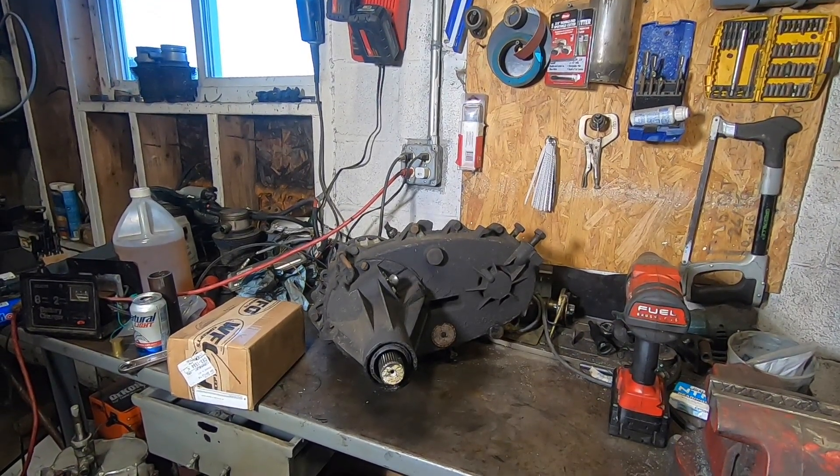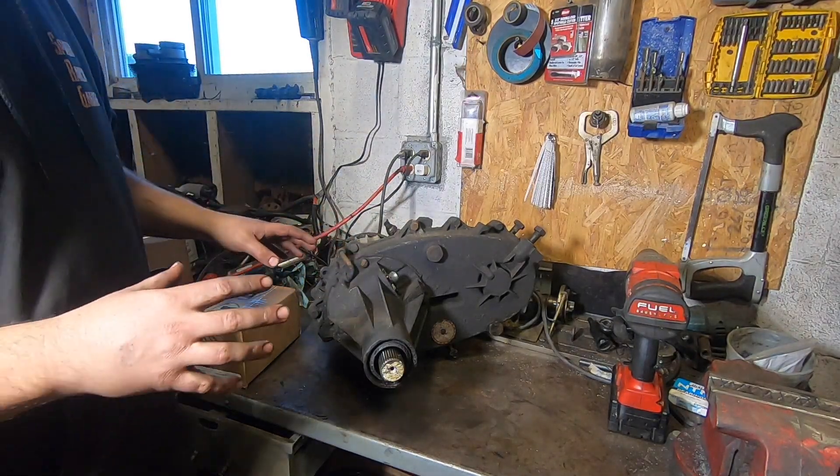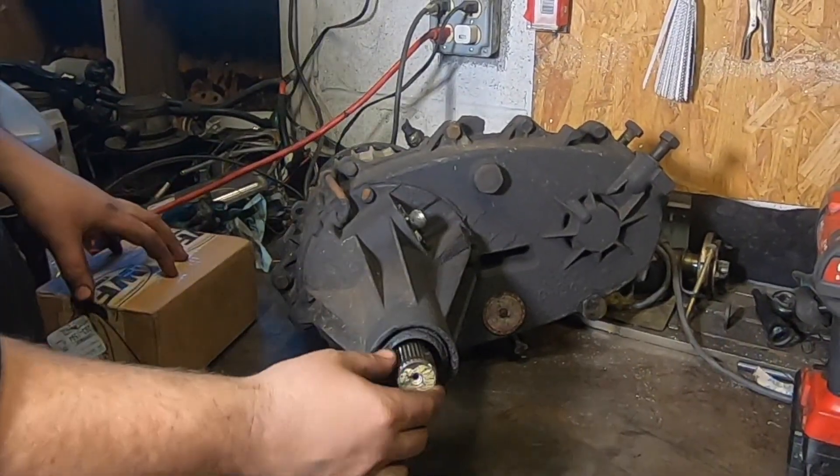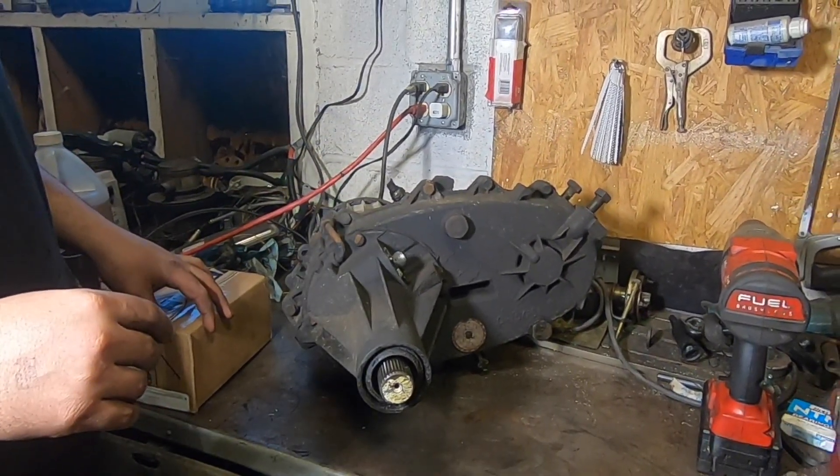So I got a spare transfer case here on the bench for parts that we can play with. I'm not an anti-slip yoke guy — I have one on my Jeep and it's fine. I've never had the shaft pop out, never had any problems.